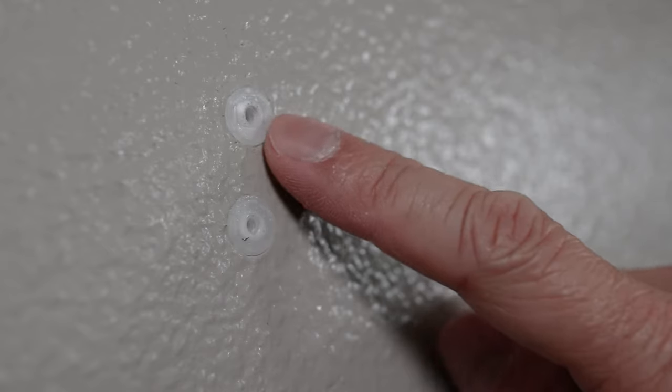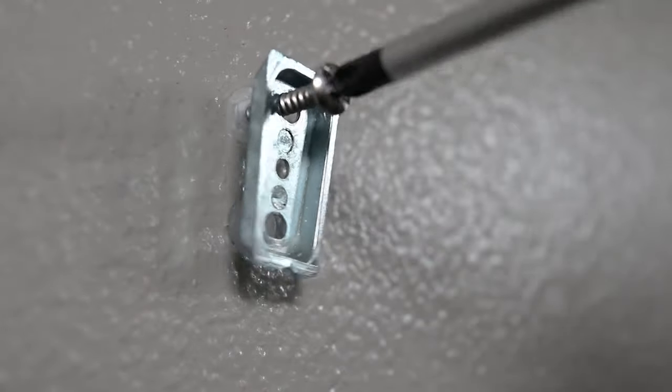Underneath there may be wall anchors that can be left there or taken out with a pair of pliers if needed. But I'm actually going to reverse the process and reinstall my towel ring.